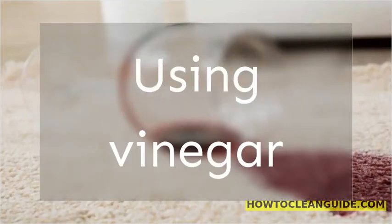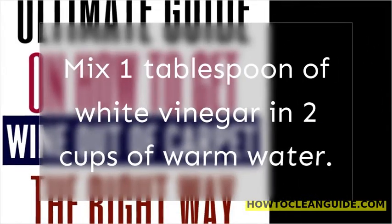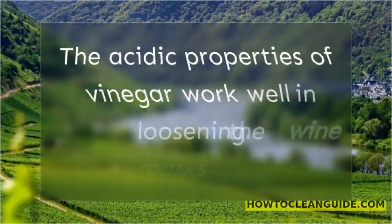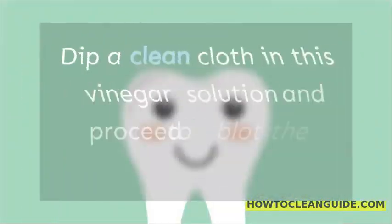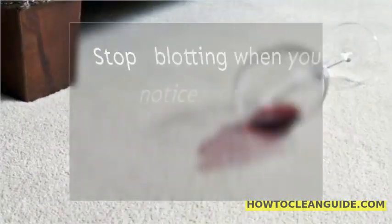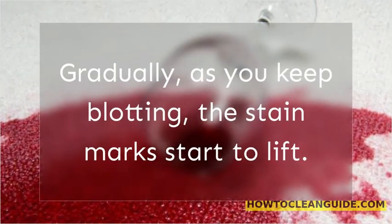Using vinegar. Use a clean and dry cloth to blot the excess red wine stains from the carpet. Mix 1 tablespoon of white vinegar in 2 cups of warm water. We use warm water here because it becomes easy to dilute vinegar this way. The acidic properties of vinegar work well in loosening the wine marks on the carpet. Dip a clean cloth in this vinegar solution and proceed to blot the wine marks. Keep repeating this process and change the cloth often. Stop blotting when you notice that the stain marks have started to dissolve. Gradually, as you keep blotting, the stain marks start to lift.